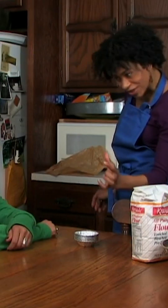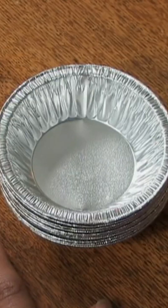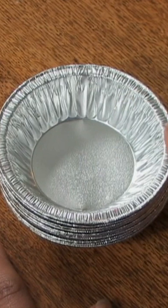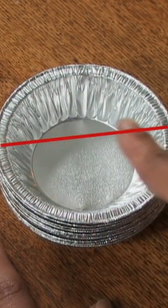Does this look like 9 inches to you? I didn't measure them like this — I measured them like this. They're 9 inches. Let me show you something. Pies are always measured across the diameter. It is the measure from one side to the other through the center.